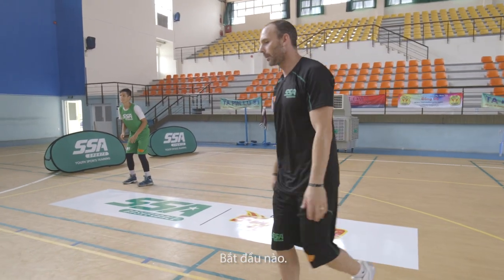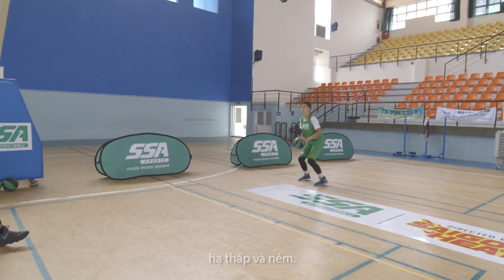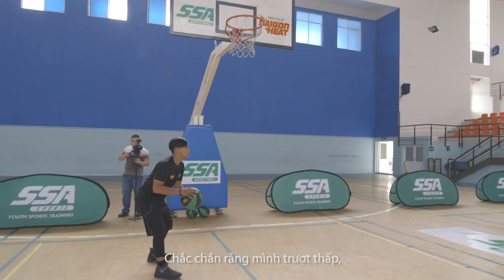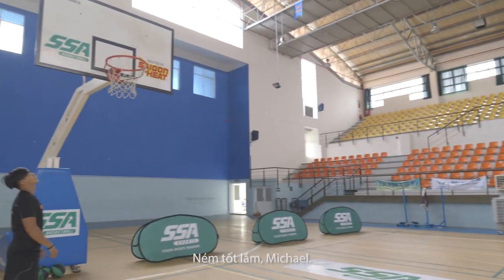Down, up, through. Low and ready — okay, catch the pass. Down and through. Hold your follow through. Good. So let's make sure we slide low, down, and through. Let's make sure we hold our shot. Good shot Marco.